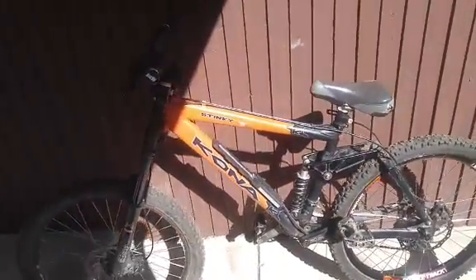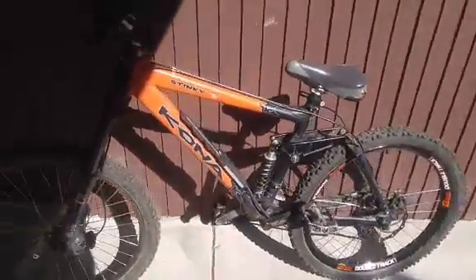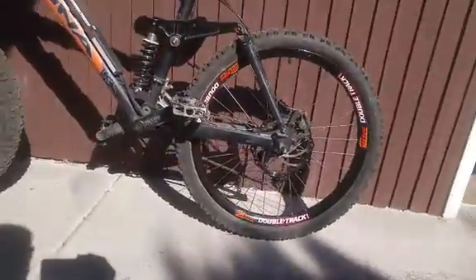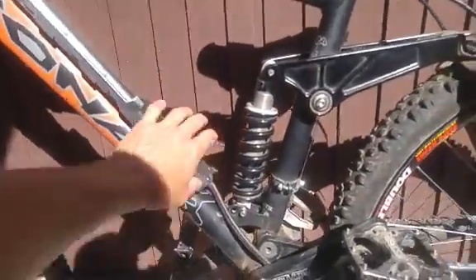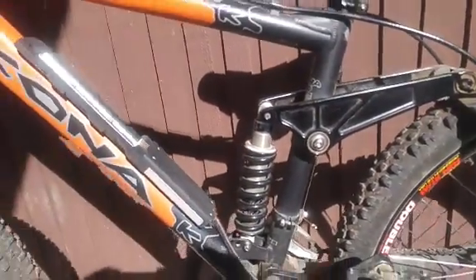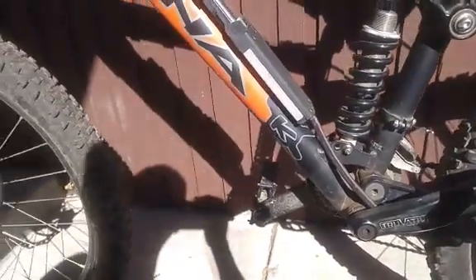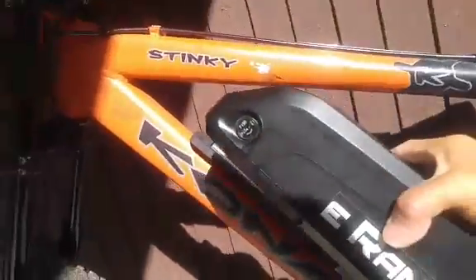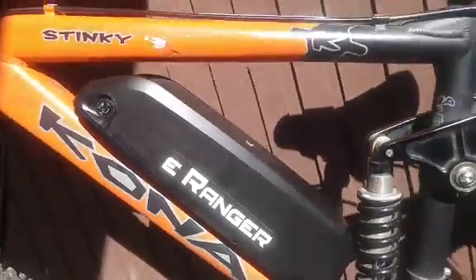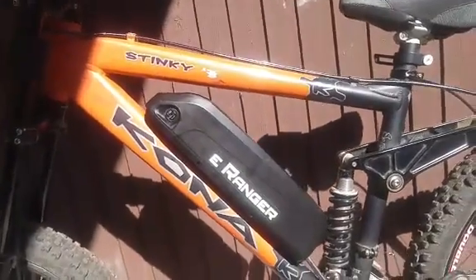I'll be doing a mid-drive conversion on this Kona Stinky. There are a couple of things required when selecting the bike. You need to know for sure the frame inside will accommodate the battery. I've already mounted the battery base — it mounts right onto the bottle holder screws. My battery just slides in. As you can see, it's quite tight, so not all bikes will fit; you have to pick the ones that will.